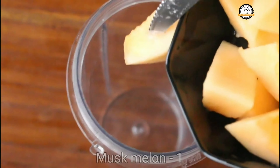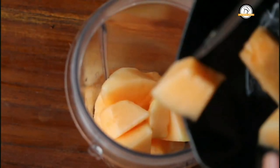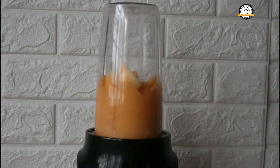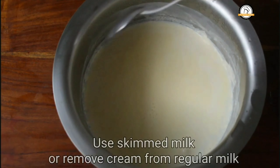For the recipe, I am going to take one musk melon. You have to remove the skin and the seeds and chop them into pieces. Transfer everything into a mixer jar and we are going to grind this without water.